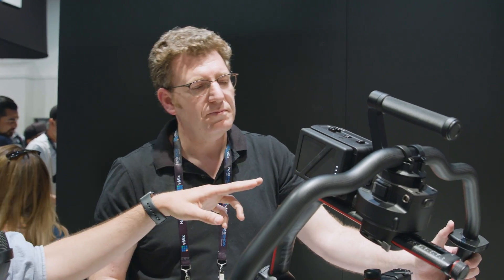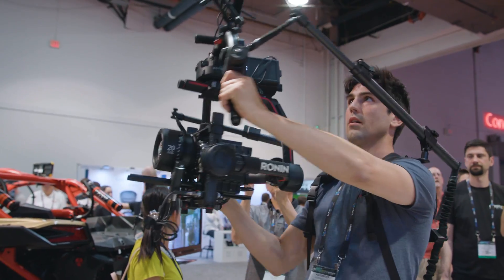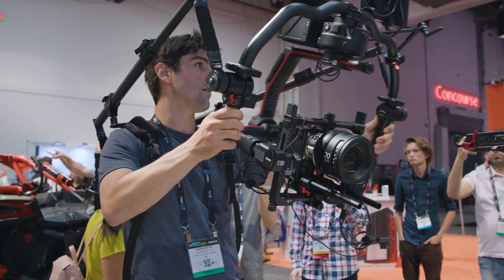How long do you get of run time with two batteries? With two batteries, two and a half hours with a RED. And this can carry a payload of up to 30 pounds — camera and glass — which is huge.